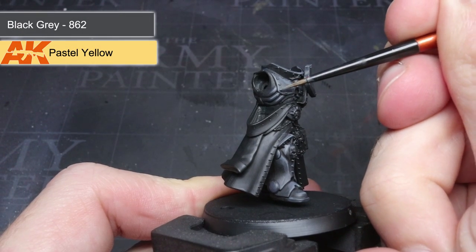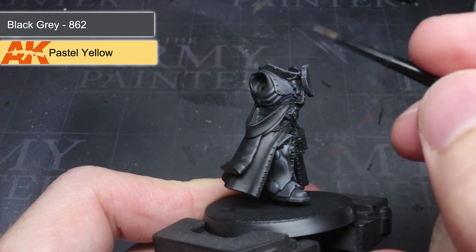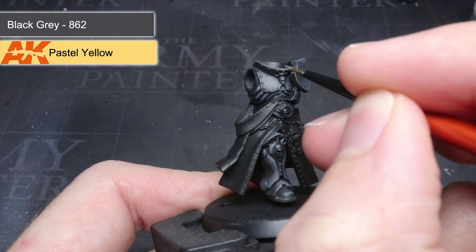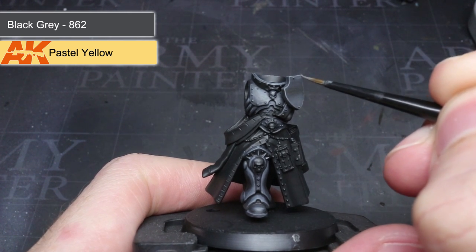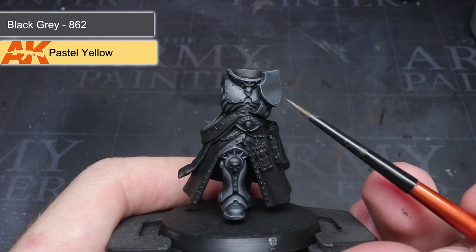Next, I added a little more pastel yellow to my previous mixture, creating a 1 to 1 mixture of black grey and pastel yellow. This lighter grey was used to pick out the sharp corners and edges towards the top of the model. By adding small dots of lighter grey to the armour, I was able to improve the prominence of certain details.